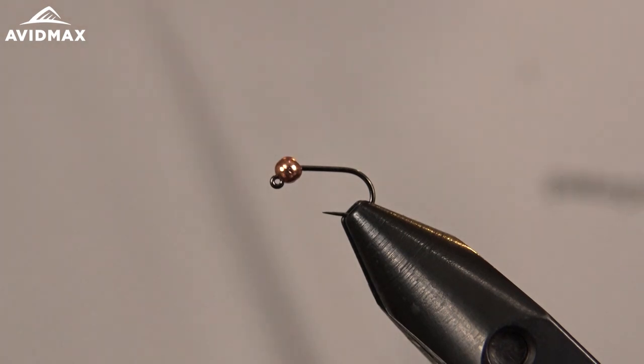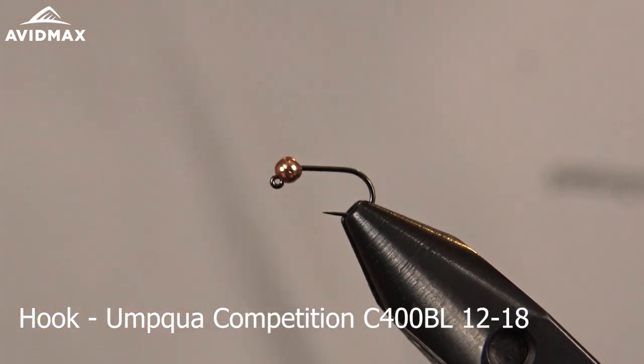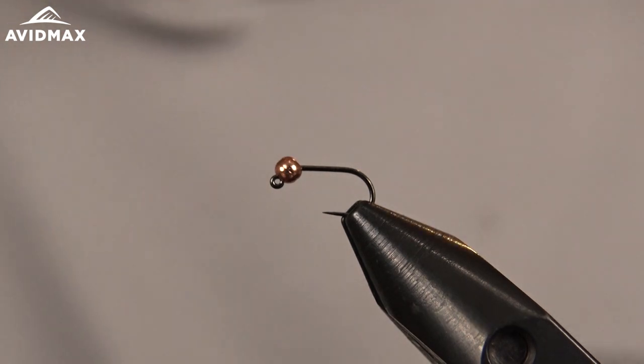Starting out we have our hook and our vise. This is the UMFA C400 BL — a great standard gape barbless jig style hook, in a size 16 today.